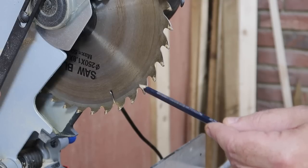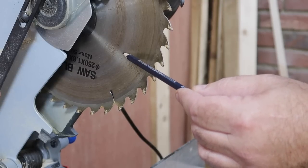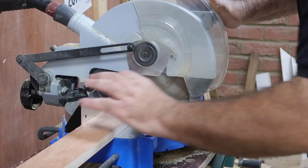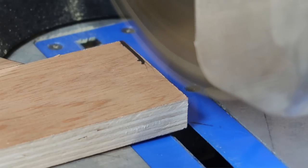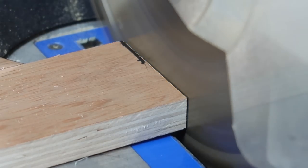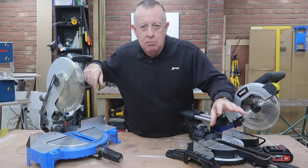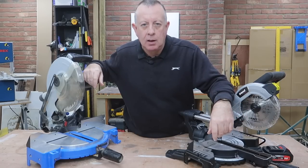Because the tungsten cutting tips protrude out from the body of the blade, it's quite easy to butt up a piece of timber to the blade and let the protruding teeth take off a third or half a millimetre cleanly. This is a great way of sneaking up on exactly the right length so you get a nice tight fit.